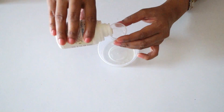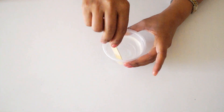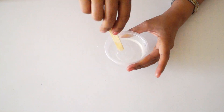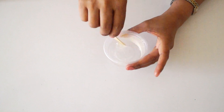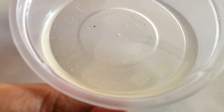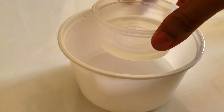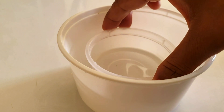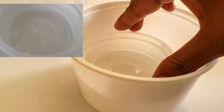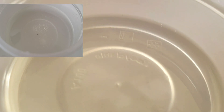First, I have mixed resin and hardener. Sometimes bubbles come in the solution, so you can keep it in a small container. Bubbles will pop in a little while. Now the solution is completely clear.